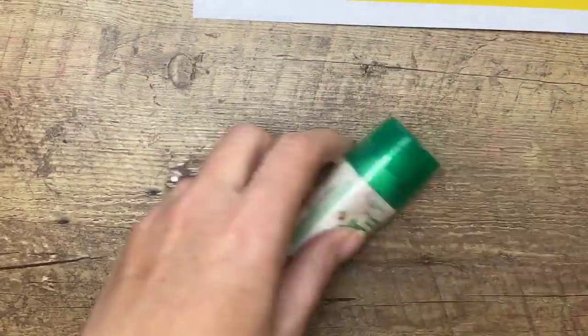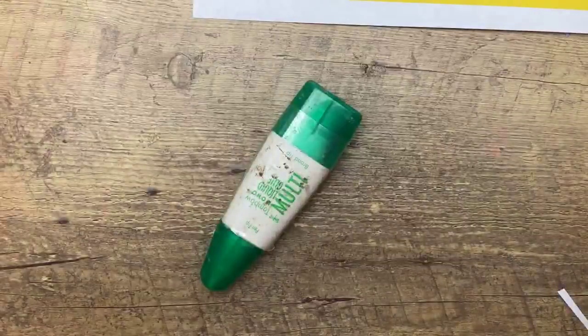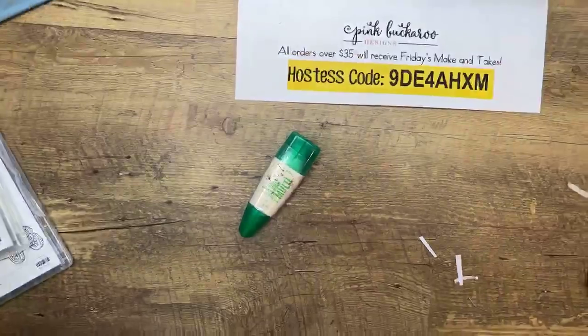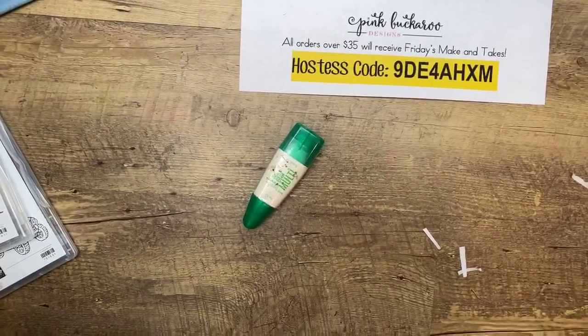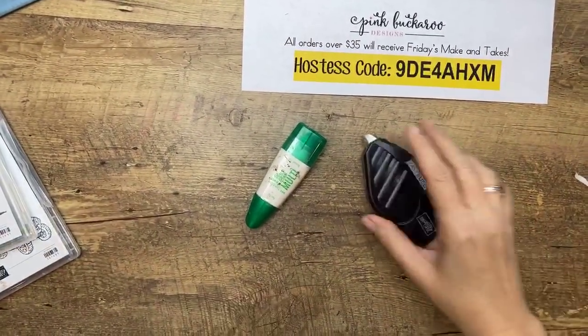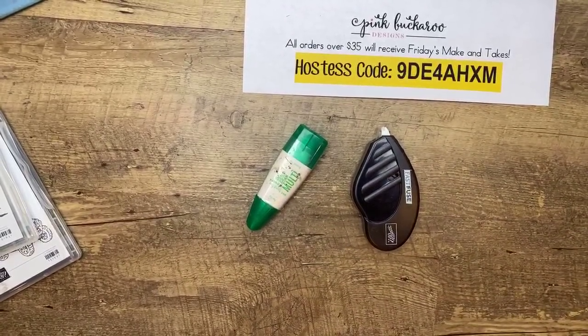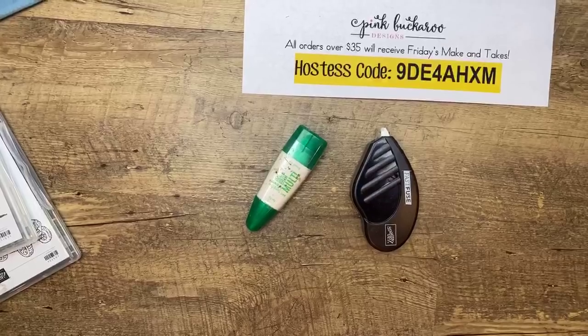Card number one is done! I hope you guys like it. I did this similar technique before with a dinosaur — the old dinosaur set — where I had the skeleton on the front and the dinosaur body on the inside. So look at your stamps and think of what you could do that way — it's a fun little technique. Let's do card number two.